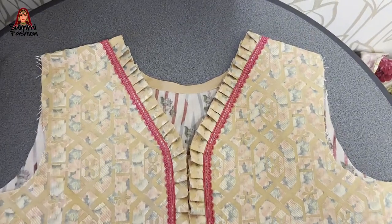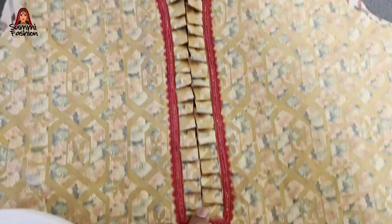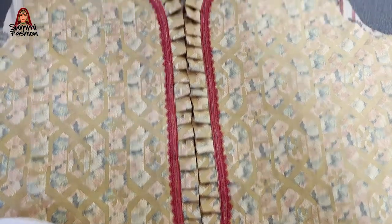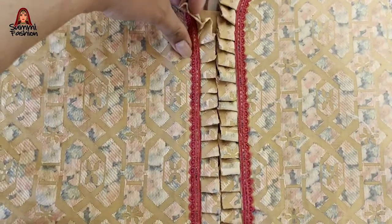Look, this neck is complete. I have attached my back neck with this. Look, this is frilled. This is open here.